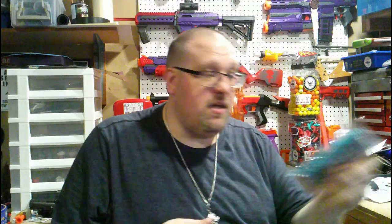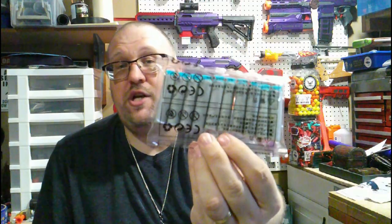When you squeeze a normal Nerf dart tip you can see it has that flex — you feel that air pocket. That's what makes them safe. These are not safe at close range: if you get hit in the eye it's going to hurt, but these will be much more damaging. They do also come with 10 suction cup darts, which are fun.